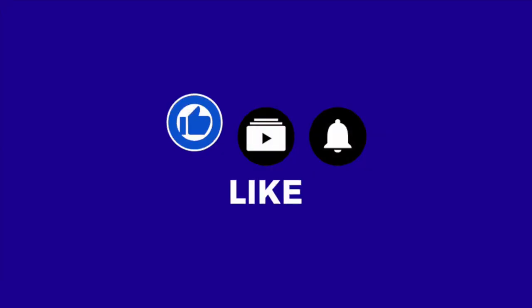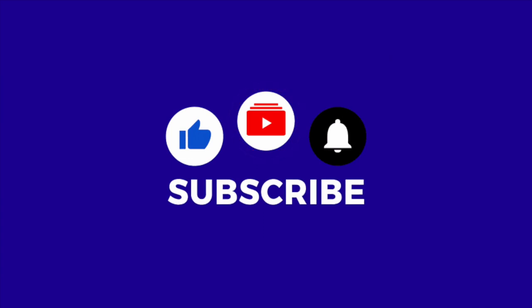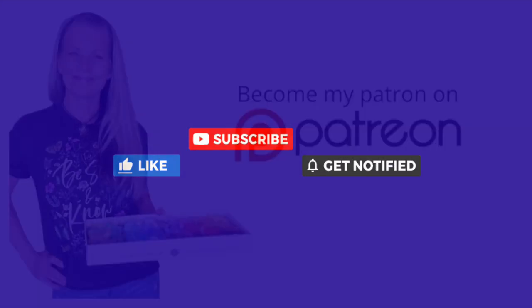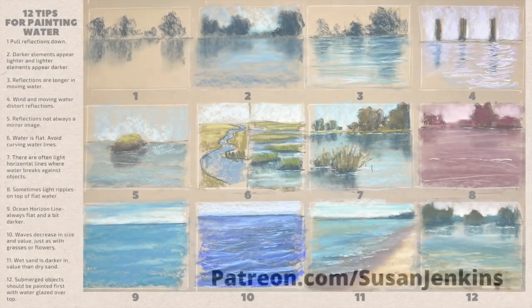I'd also really appreciate it if you would take a moment right now to like, subscribe, and hit that little bell icon to be notified of future videos. And I'm able to keep these free lessons coming because of the support from my patrons on my Patreon page. If you would like to consider becoming a patron, it's only $5 a month and you get extra goodies and extra content.